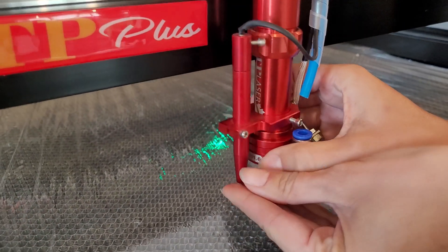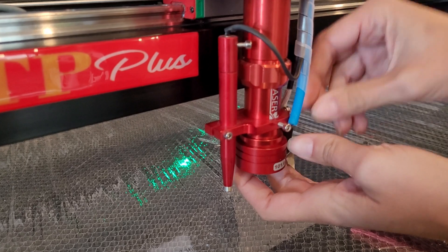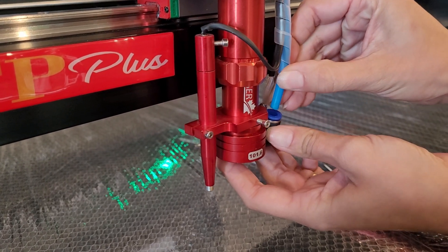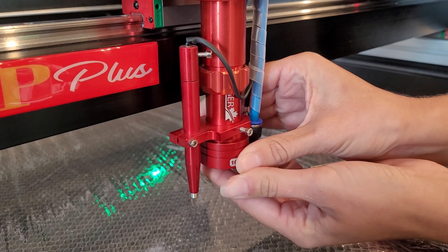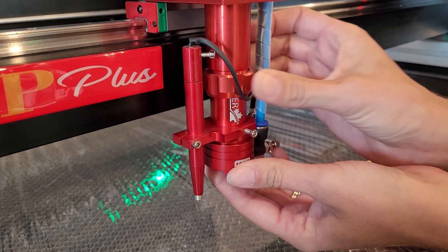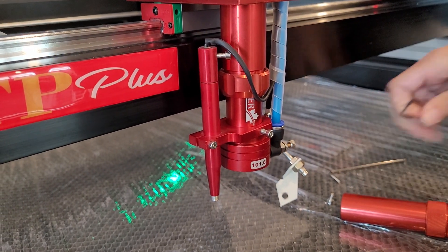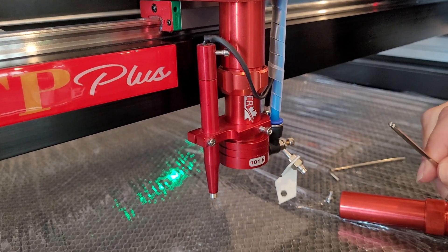With that attached, you can bring your tube up. Attaching the air assist, you can go ahead and push it snugly into the blue ring. Bringing your tube wherever you would like it, you can go ahead and now tighten it all the way. Taking your number three allen wrench, you can tighten the bracket and you're ready to go.